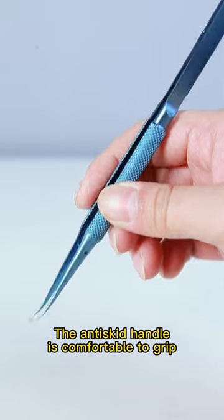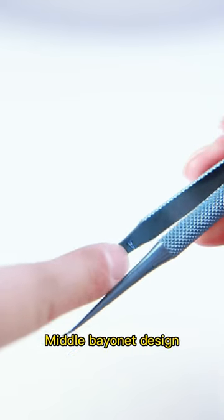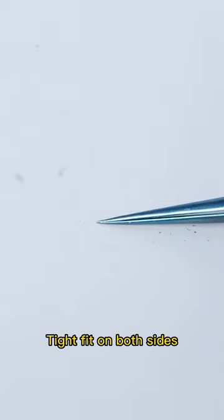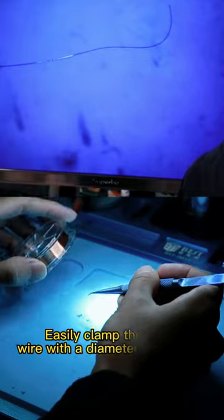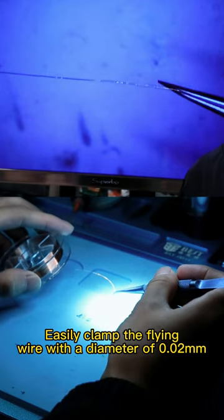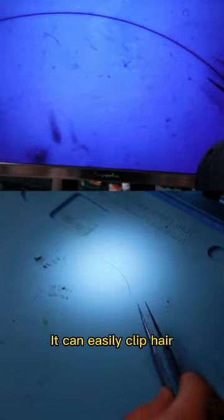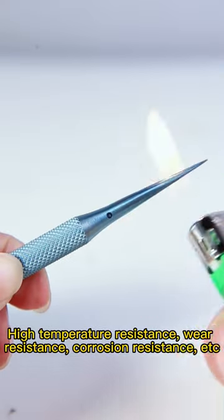The anti-skid handle is comfortable to grip. Middle bit net design to prevent excessive pressure, with tight fit on both sides. It can easily clamp the flying wire with a diameter of 0.02 mm, and can easily clip hair.